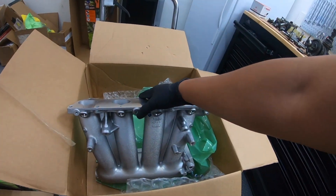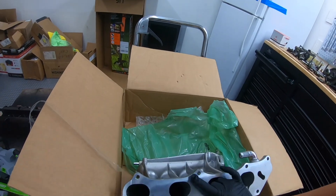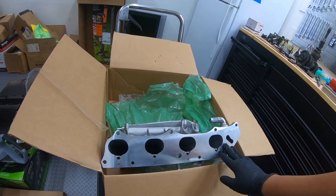So what we're going to do today is show you how to make the RBC work for the k24 with the k20 head. What you want to do is flip it over.